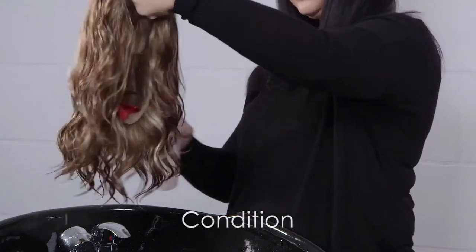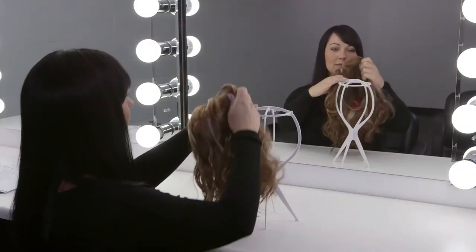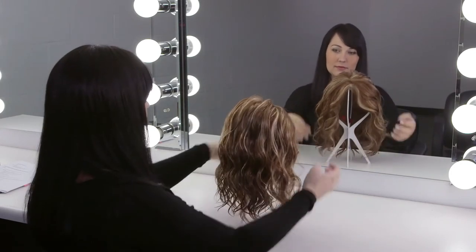Spray three to five pumps of Jon Renau conditioning spray, keeping away from the base of the wig or hairpiece. Allow the wig to air dry naturally by placing it on a plastic or wire wig stand. Do not blow dry.